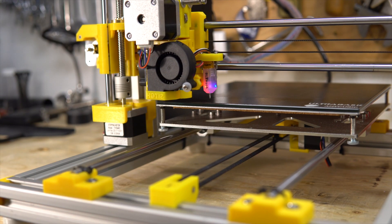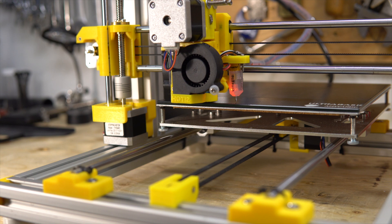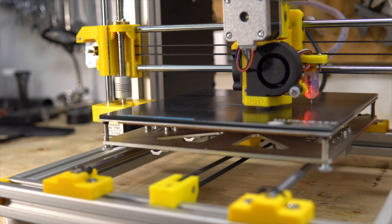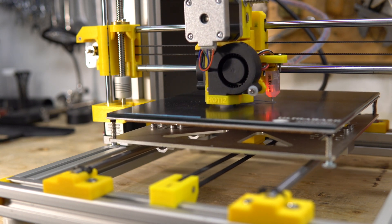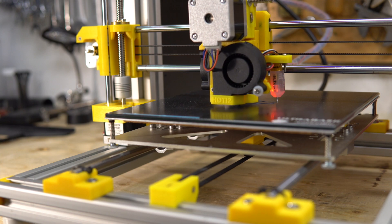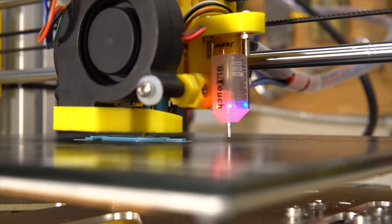Here you see the bed leveling — I did the 4x4 leveling, so 16 points. It does its introduction line to purge the nozzle and begin to print. And let me tell you, it's quiet with those TMC 2130 drivers — so quiet and smooth. The only thing you hear is the fans, especially the radial fan for cooling the parts.